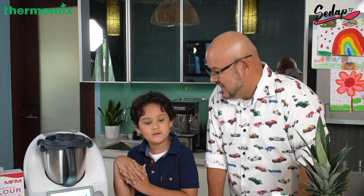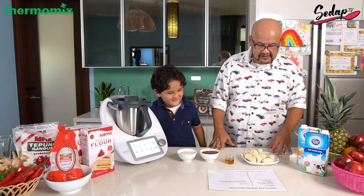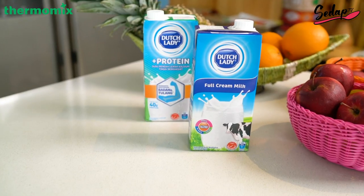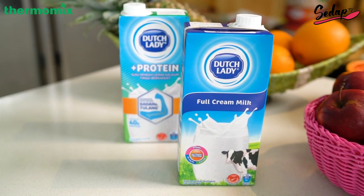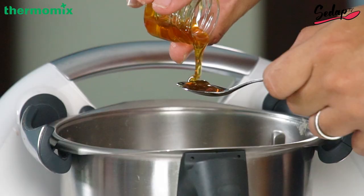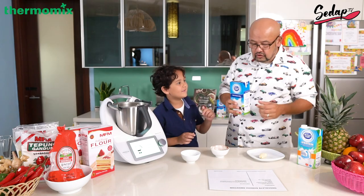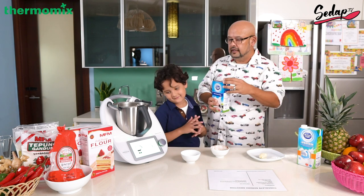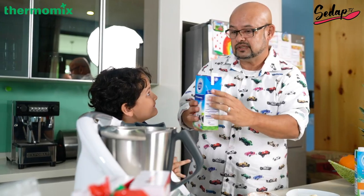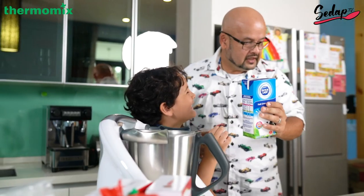Next we're going to make some chocolate banana smoothies — my favorite of course! So that's 2 bananas, 2 teaspoons of honey, 30 grams of rolled oats, and 200 grams of full cream milk. 2 bananas, 2 teaspoons of honey — don't need to weigh that. Let's pour it. 30 grams of rolled oats. Full cream milk, which has got all the right ingredients for you to grow up strong and healthy. You're not supposed to pour it this way — you're supposed to pour it this way. 200 grams.